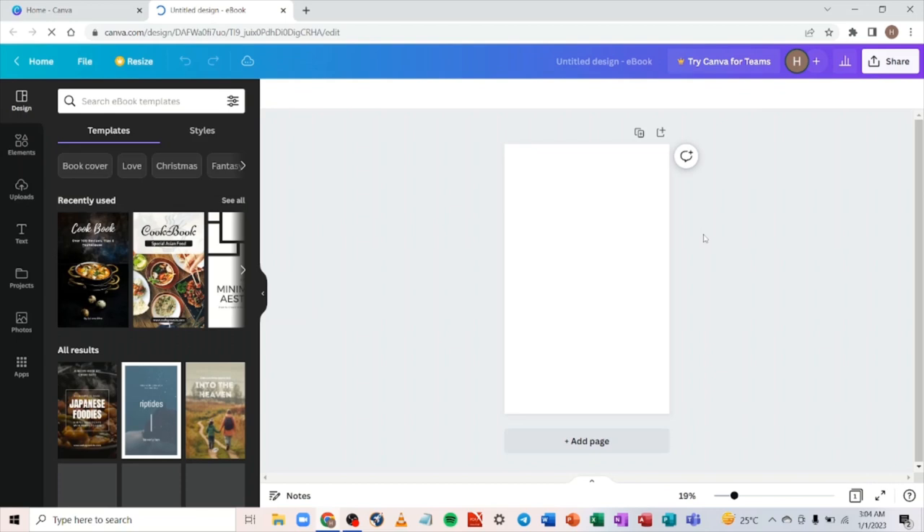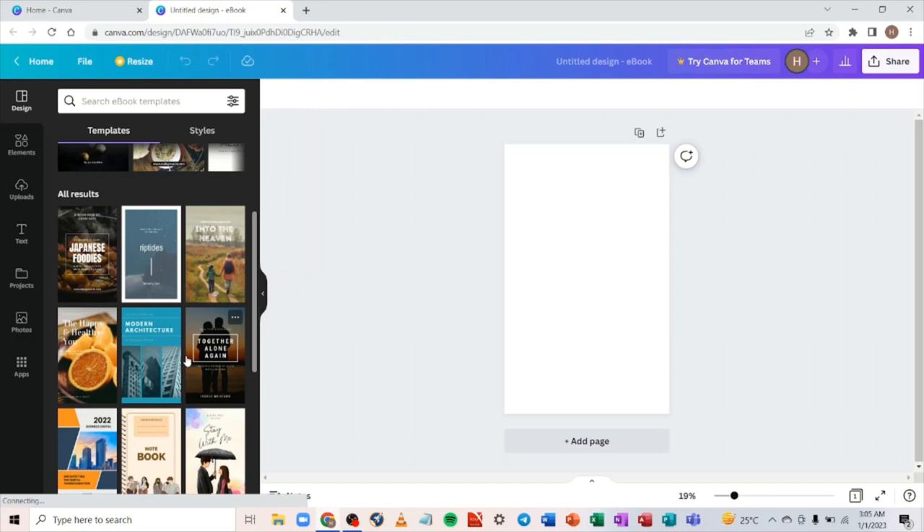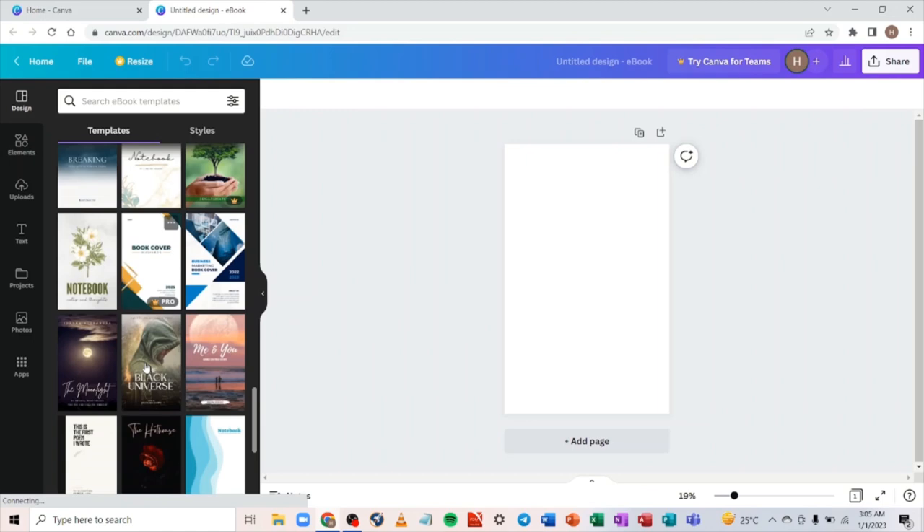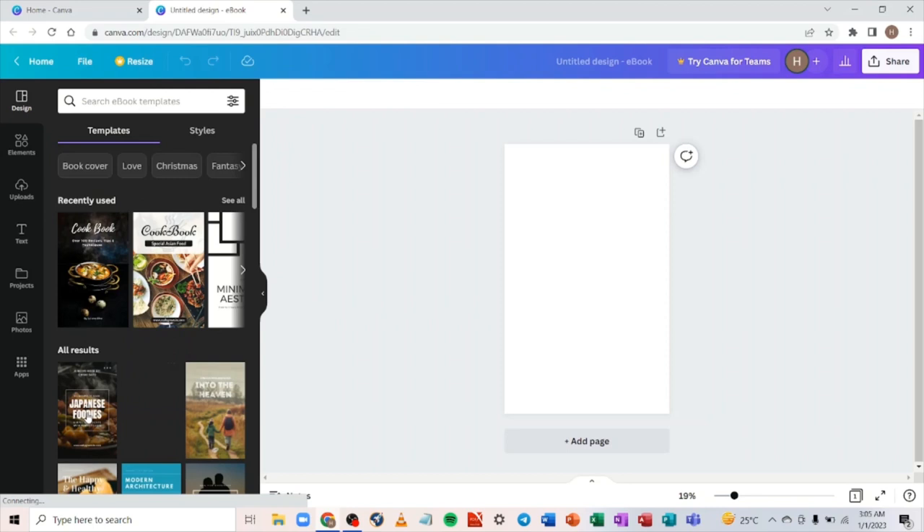There are two methods to create these covers. You can either use already-made templates and readjust them to fit what you want to publish, or you can use what I call the 'copy method' — I'll explain both later in the video. You can see different templates here. Select a template that fits the kind of topic you want to publish a book on. Let's say you want to publish a cookbook on Mediterranean diet — go through the templates and find one that matches. I think this one works — let's use this.